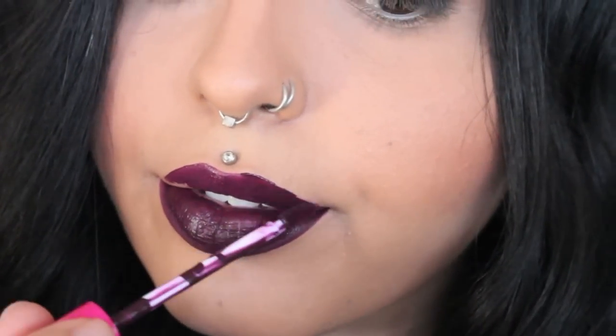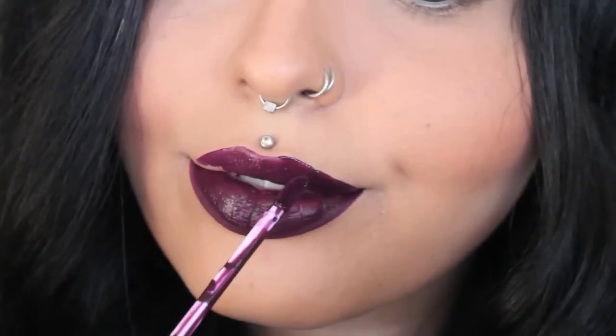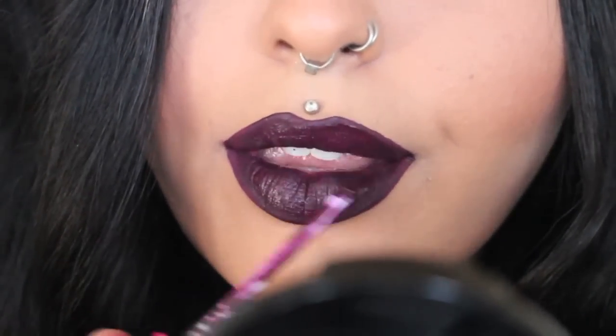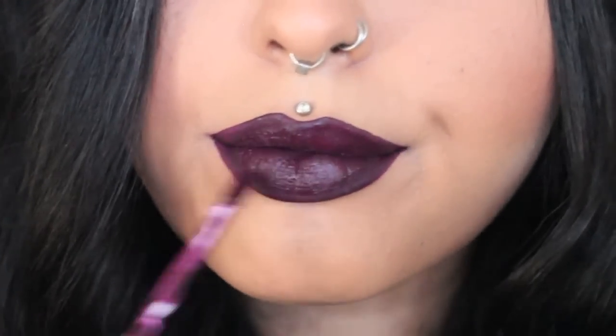Oops, I made a mistake. I'm just applying it all over my lips and then we'll continue on to the next part. Still just touching up my lipstick — oh, I've got lipstick on my table, that's embarrassing.